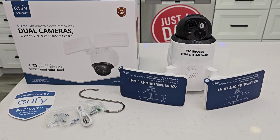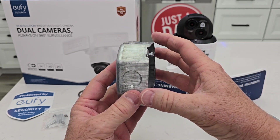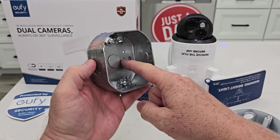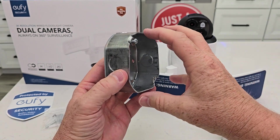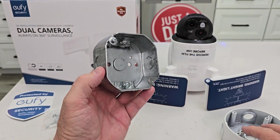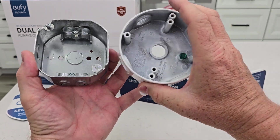Here's everything that comes in the box. Now before we start, this is for installing on an electrical box on the outside of your house that has the house wiring already installed. It does need 110 volts AC, 60 hertz. So you could take an existing floodlight off and then wire this up to where the existing floodlight was. You may have an electrical box that looks like this with wiring on the inside.